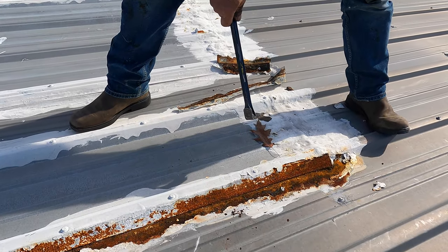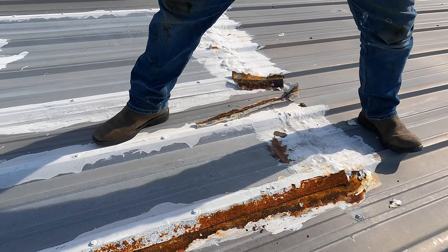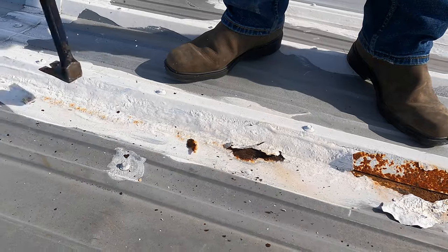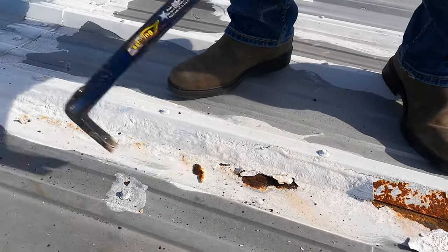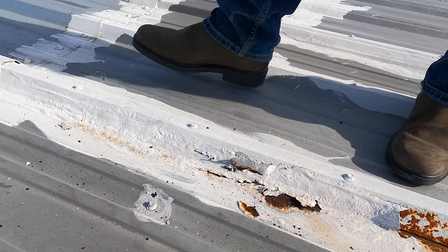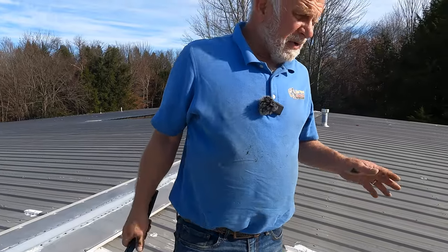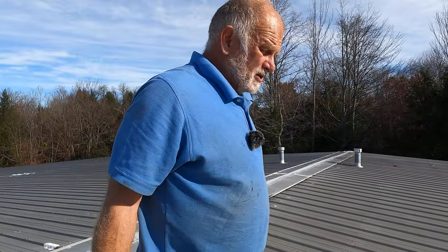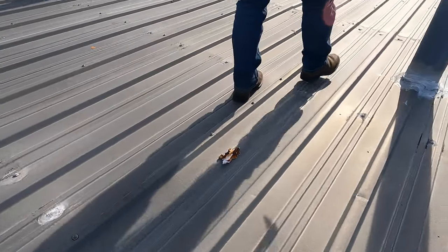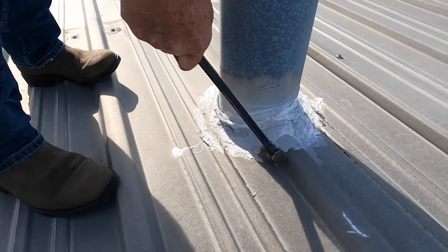Whatever they used here didn't adhere to the metal. For the most part you will always see the areas where people tried to fix things. So analyze the roof first. Look at these transitions here and the flashing around — make sure that's good.